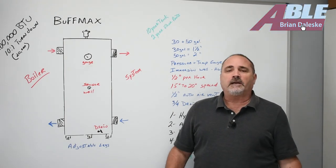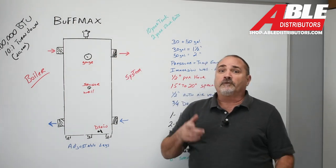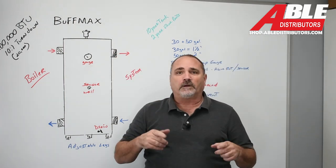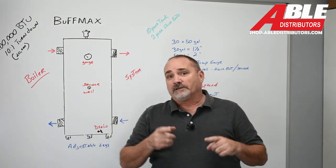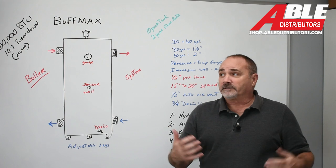Brian Dolesky with Able Distributors. Today we have a new product, the Buffmax Buffer Tank. And if you're one of those guys that don't know exactly what a buffer tank is, or what it does, or why you need it, stick around because that's what we're going to discuss.